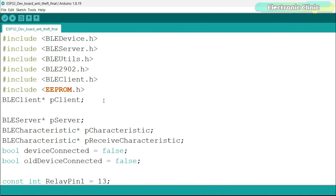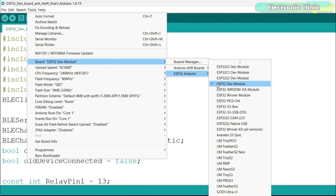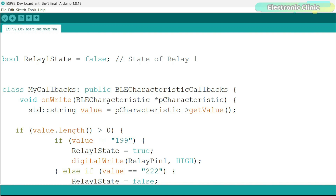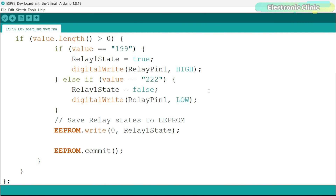Don't worry about the libraries because all these libraries are automatically installed when you install the ESP32 board. For installing the ESP32 board, you can watch my getting-started video on the ESP32. During the practical demonstration, you observed that when the anti-theft system was activated, it could not be reset without the application. This functionality was made possible by the integration of the EEPROM.